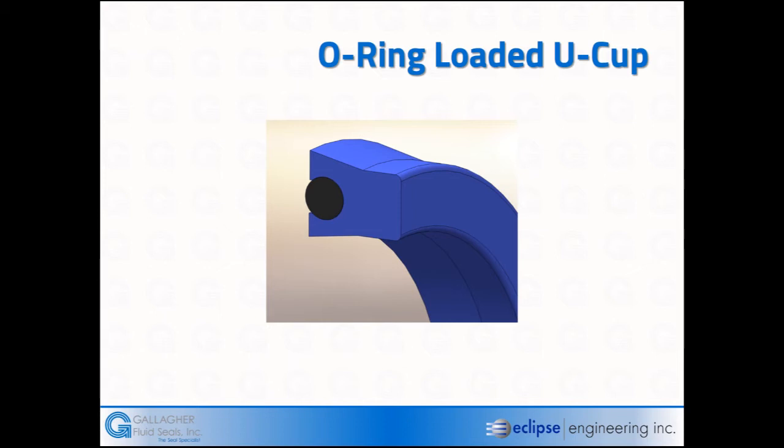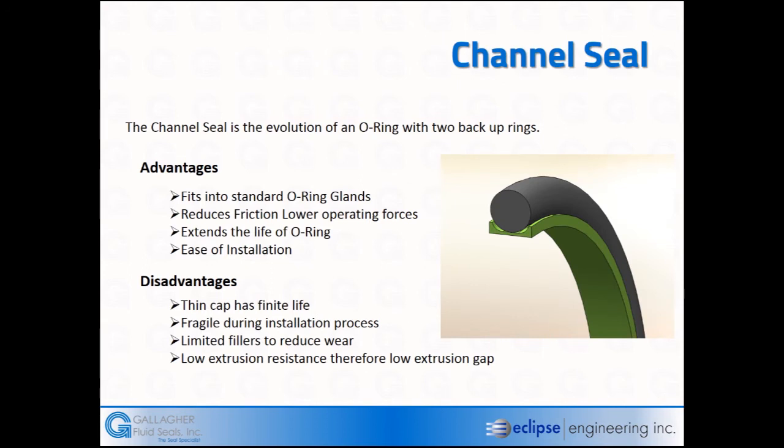The next style of U-cup seal out of the rubber elements is an O-ring energized U-cup. What it does is simply increase the loading of the lip. Typically this is done at low pressure to get low-pressure sealability. However, they are found in high-pressure applications — generally at high pressure the fluid will do the sealing, but at low pressure that O-ring creates drag while also improving sealability.